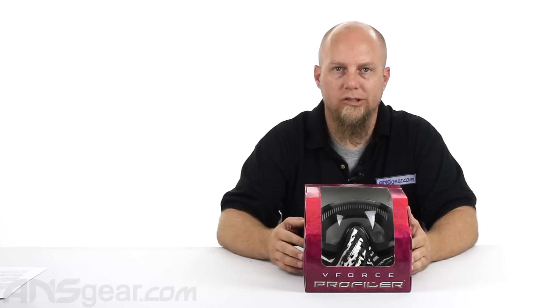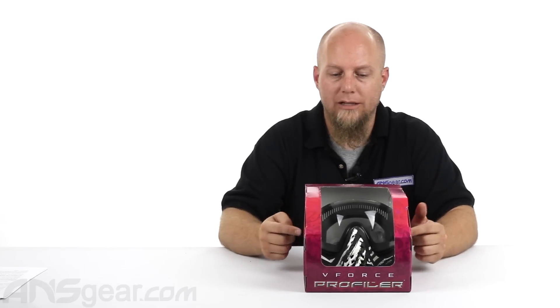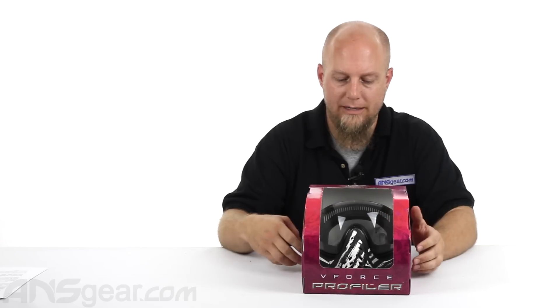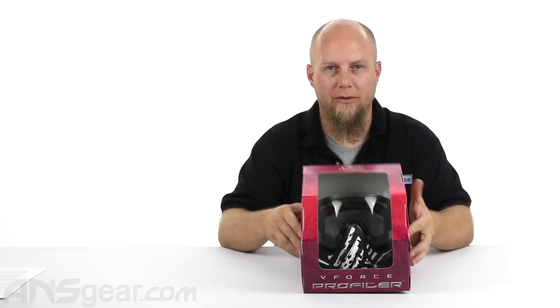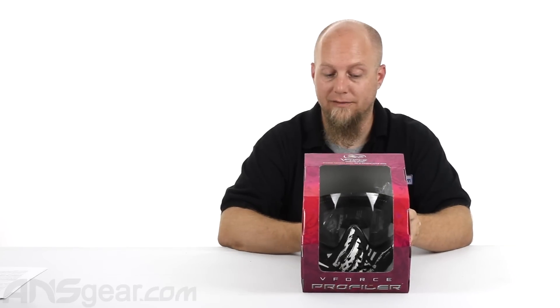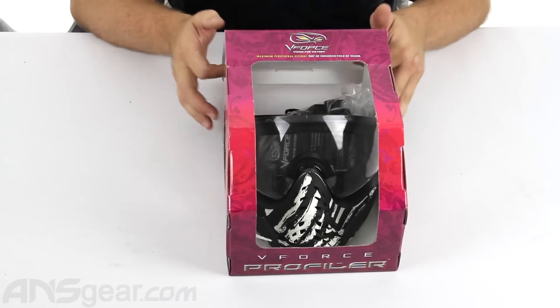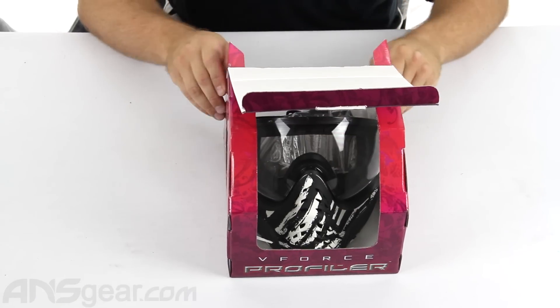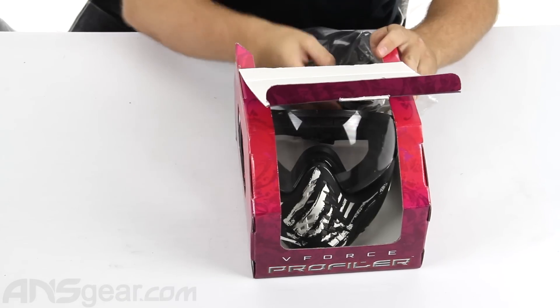We'll take the lenses on and off and show you the features and what you're going to get with the mask. Personally, the Profiler is what I wear — I love this mask. I think it fits my face perfectly, and that's what it's all about. You really have to find a mask that fits your face right so you can wear it all day long and feel comfortable. It's not necessarily what's the coolest mask out right now, but for me it's the most comfortable, so that's why I wear it.